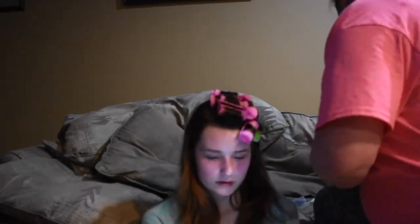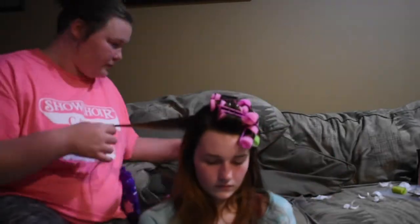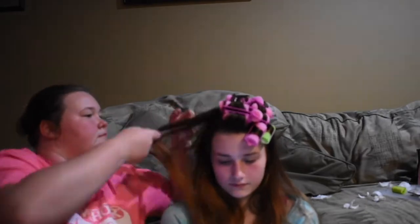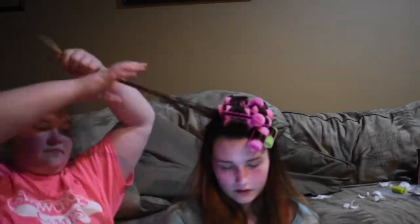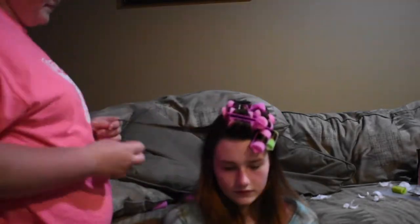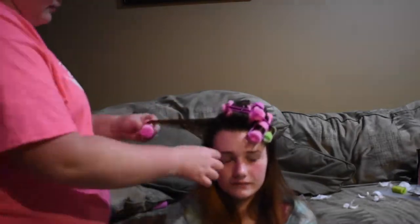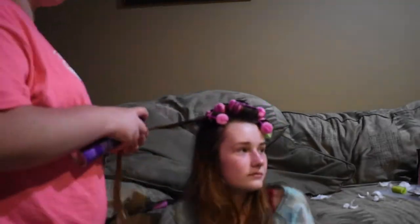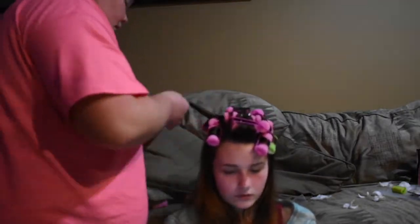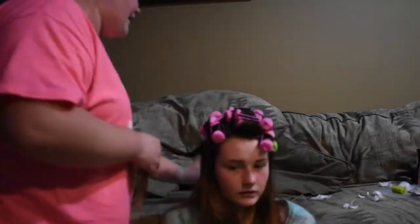Here I'm starting to use green curlers on Danny's hair because we didn't have enough pink curlers. You want the one-inch pink curlers, which you can find at Sally's Beauty Store or order on Amazon. If you have thicker hair, use the pink curlers — they're more time-saving. If you have thinner hair, use the green ones because they're easier to curl with fine hair. The tighter the curl, the more it will stay.